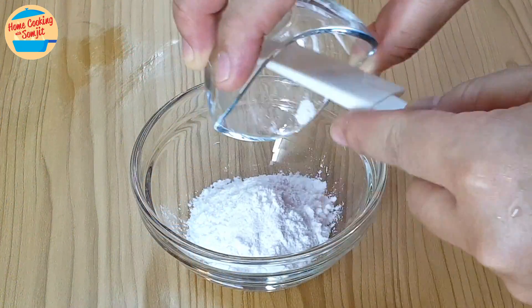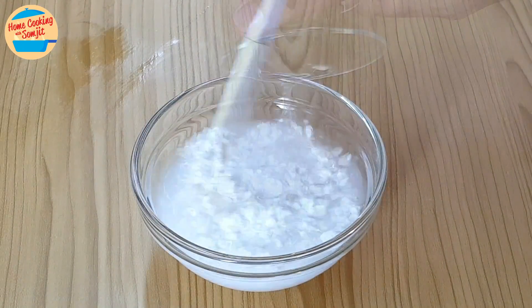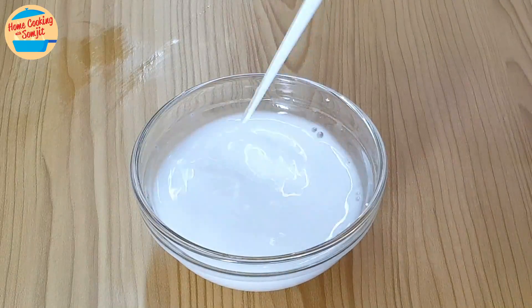Next, put the tapioca flour in a bigger mixing bowl and add 50ml of water. Mix until the flour has dissolved in the water, then leave it aside.